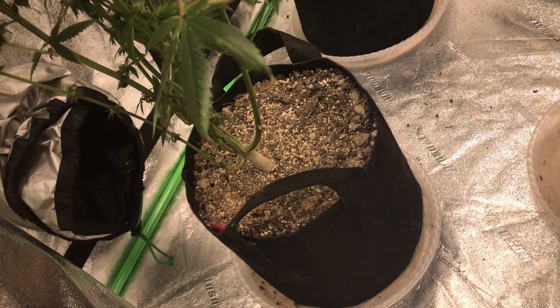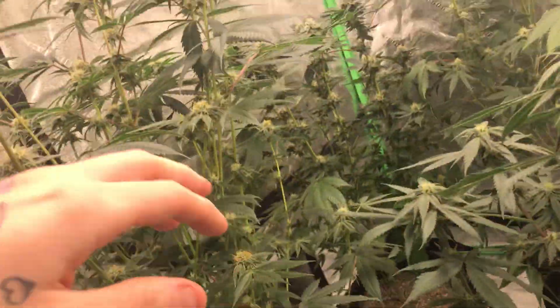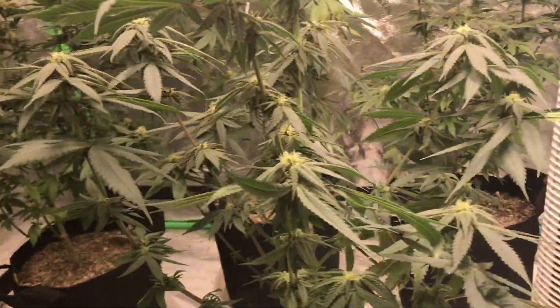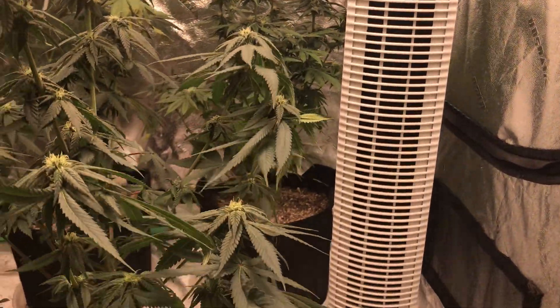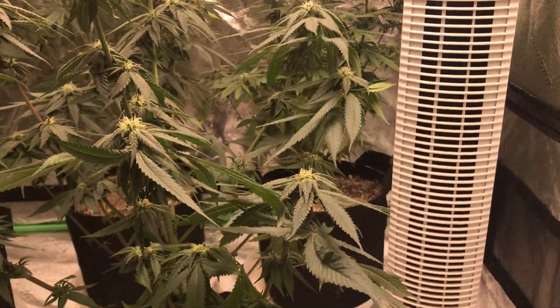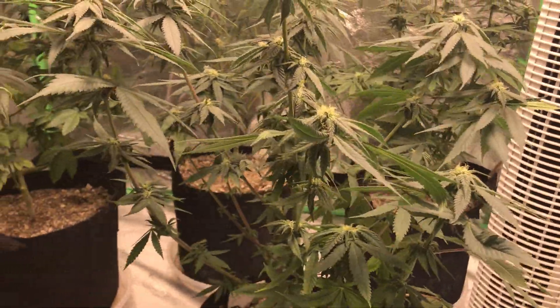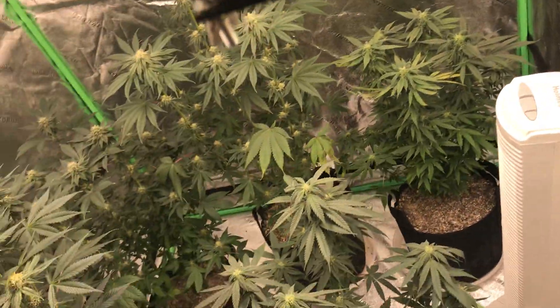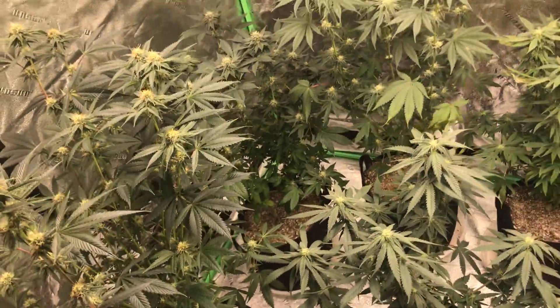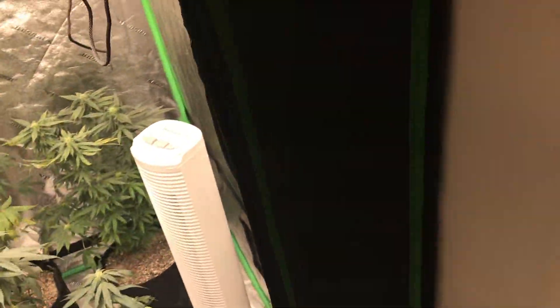I'm interested to see how it finishes. All in all, in here looking nice and happy. Give it like a week, if that, I'll start trimming off all those deficient leaves and see how they're doing from there — maybe I'll do it sooner, not really sure yet. It really just depends when I have the time, because I'm working like nine, ten hours today, so I really don't even have time to be doing much today.